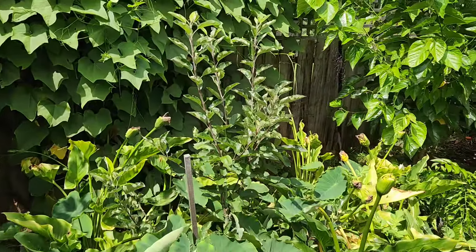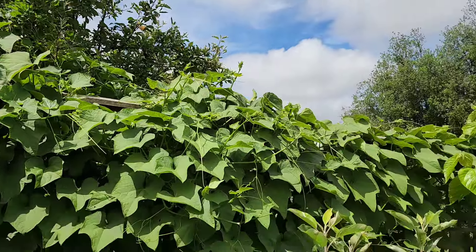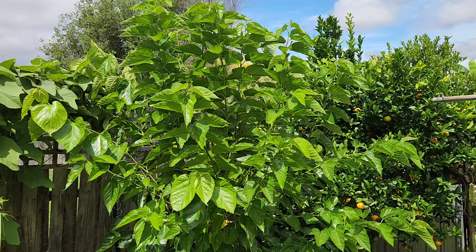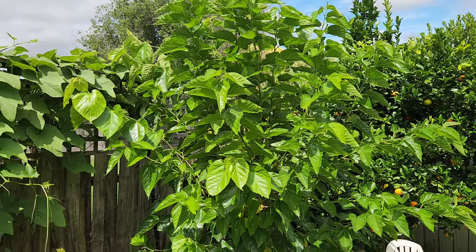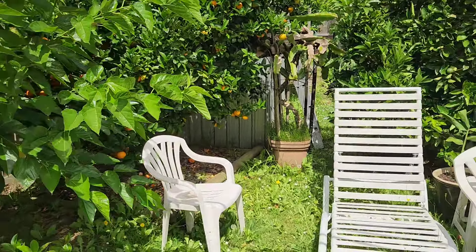Another multi-grafted apple here doing good. The choko has climbed onto my neighbour's apple tree — we've got problems up there. Another mulberry here — this is the black Pakistani.